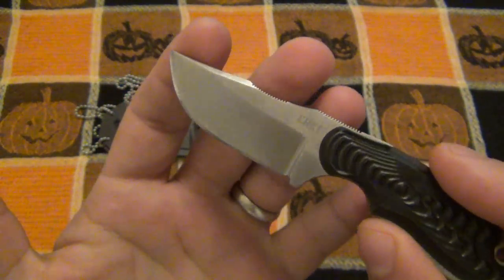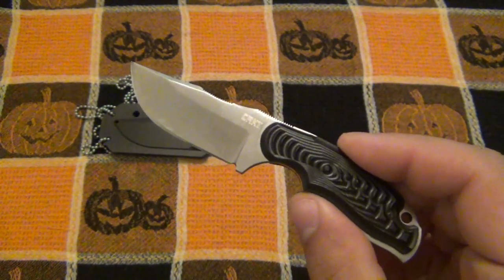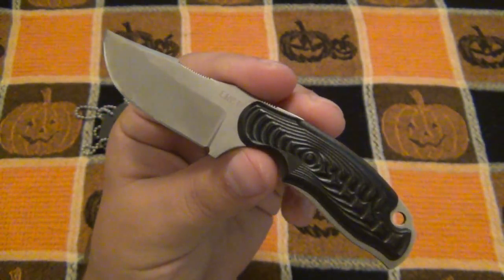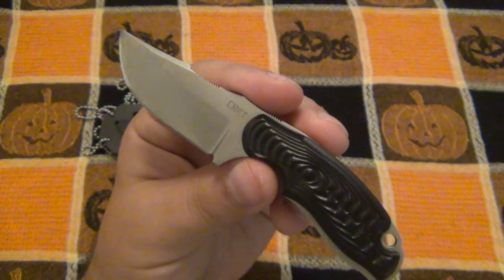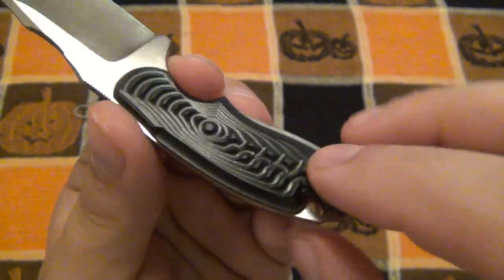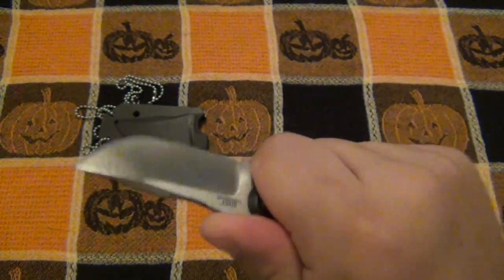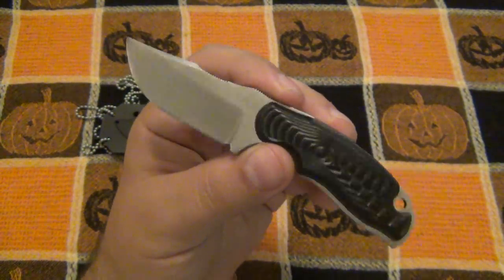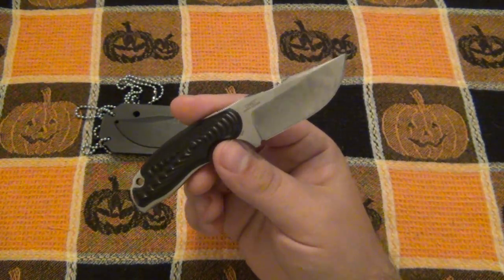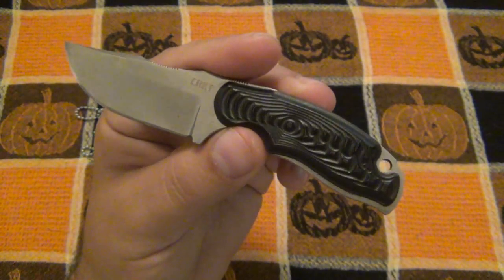They have the same steel, same size, same manufacturing. If you happen to know why, let me know in the comments - it might be something as simple as production numbers. Anyway, specs on this: the blade is 2.4 inches, it's 8Cr13 steel, made in China. Hollow ground with a satin finish. The handle is 2.5 inches, making it 5 inches overall. The overmold handle is full-tang but not removable, and at only 1.8 ounces this thing weighs practically nothing.